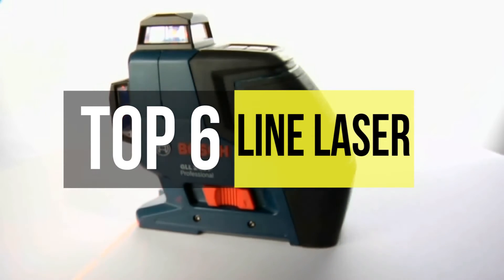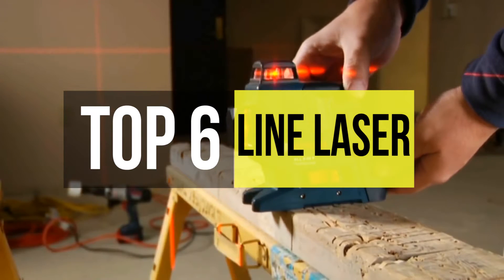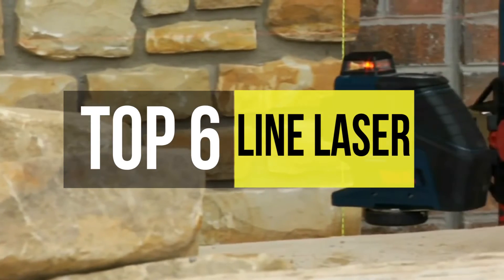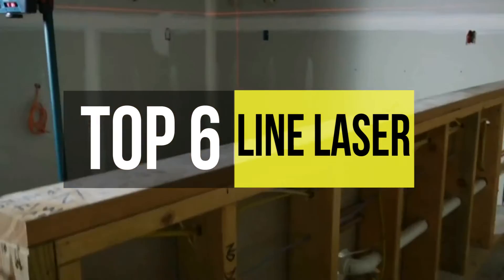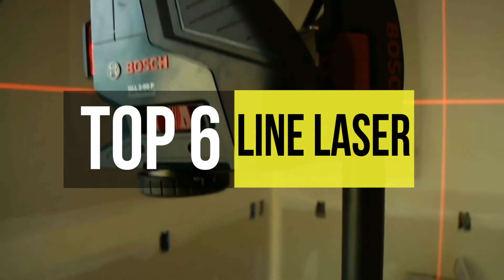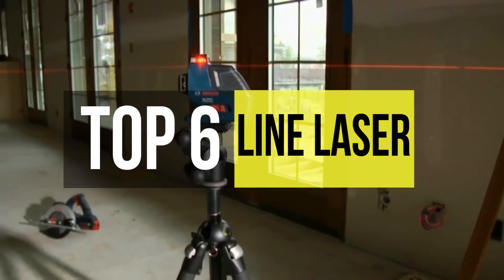Whether you're framing walls or hanging pictures, laser line levels are a necessity to ensure your projects are lined up flawlessly. A line laser is a laser modified to project a line rather than a point. However, there are many different grades of laser levels that are designed to meet different needs. So if you're looking for one of them, check out our new video to get details about some of the best in the business.